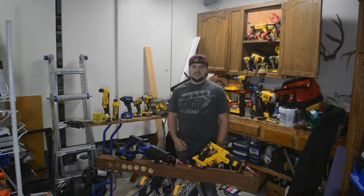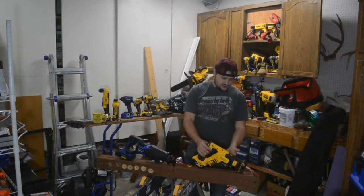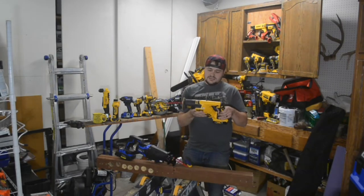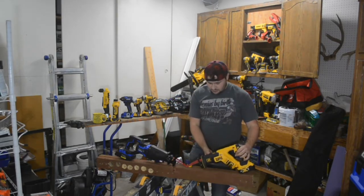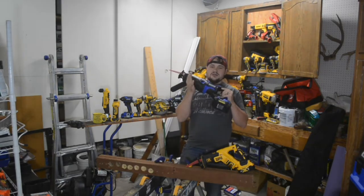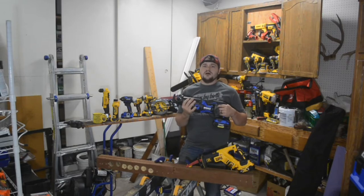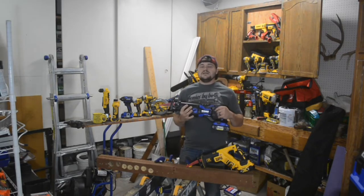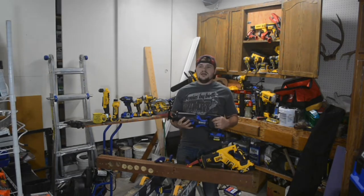What's up everybody, welcome back to my channel. My name is Bob, this channel is Bob the Builder. Today we've got the DeWalt XR, model DCS367, and it's going to be going up against the brand new Cobalt Brushless XTR line. We're going to put these guys head to head, do a couple of tests, and see which one is going to be the victor today.